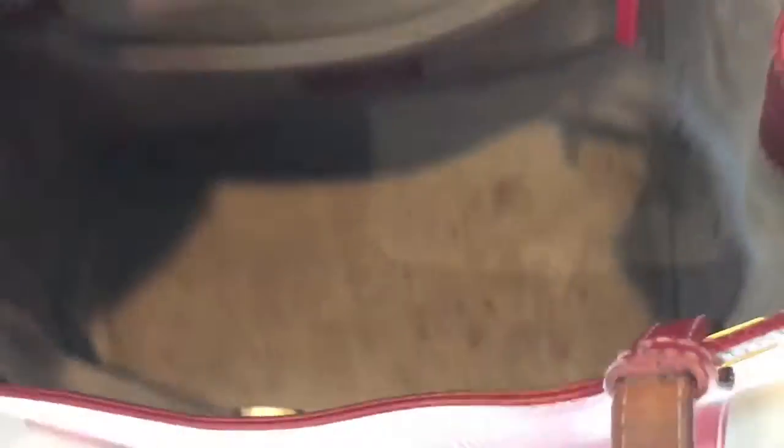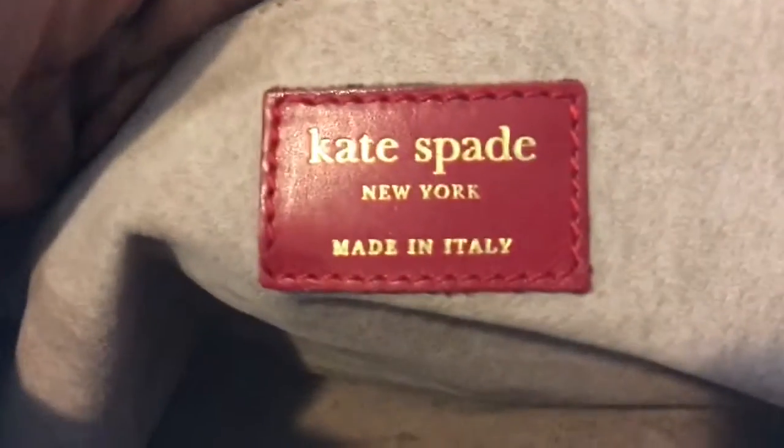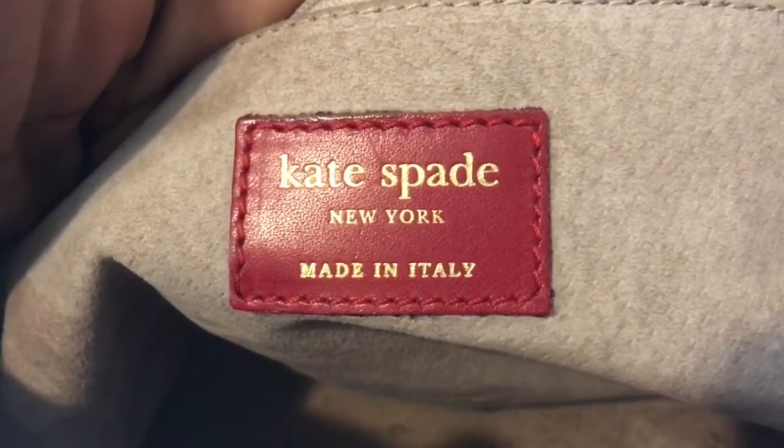Now let's take a look at this terrible, horrible inside. I don't know how the inside of a bag becomes this filthy, but here is another filthy handbag. It's pretty cruddy in there — looks like somebody went walking on the inside of the bag. My goal is to get that as clean as possible. The stamping on the inside reads: Kate Spade, New York, Made in Italy.